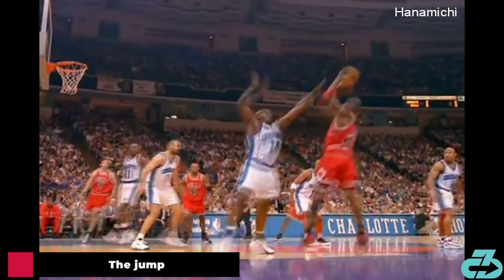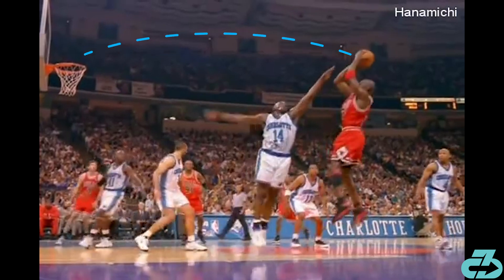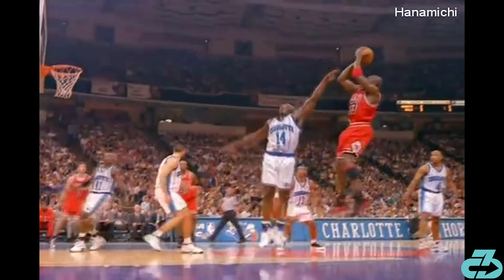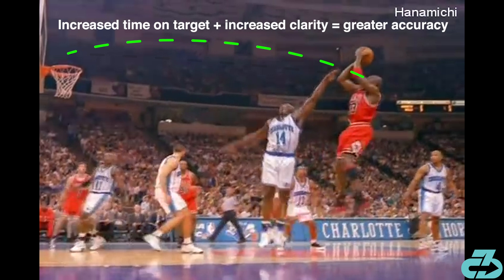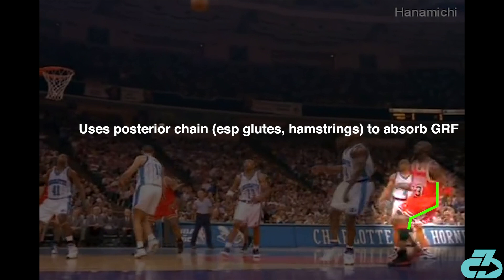Moving on to the jump: MJ's jump power is critical on the fadeaway because the increased release point height increases the margin for error while creating more space and providing clearer sightlines on the basket. Notice how MJ's release begins as his eye level gets above Mason's contest arm. Research shows that the more time you can spend looking at the rim and the clearer the sightline, the higher the accuracy — look up QuietEye Training for more on that. The last aspect, and possibly my favorite, is how well MJ lands. His initial contact point is the forefoot with the knee flexed, which significantly decreases ground reaction force (GRF), and he sits back into his hips and hamstrings — the posterior chain — which can absorb higher levels of force. These are optimal landing mechanics.